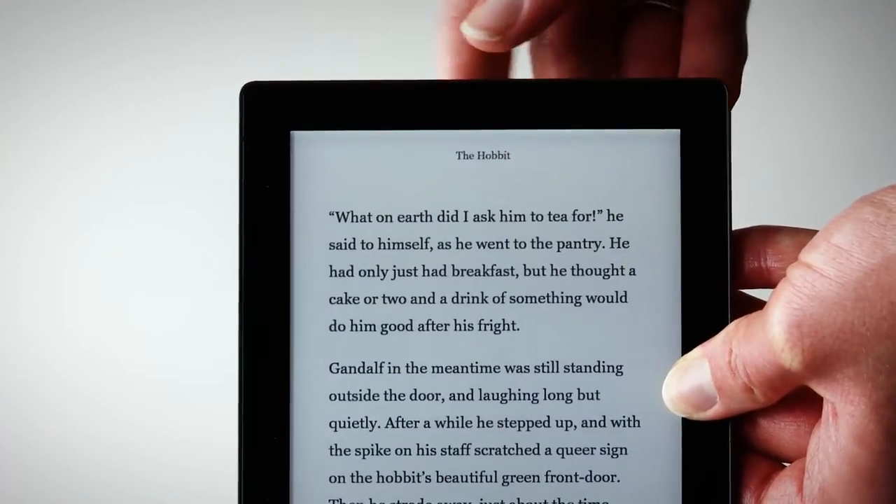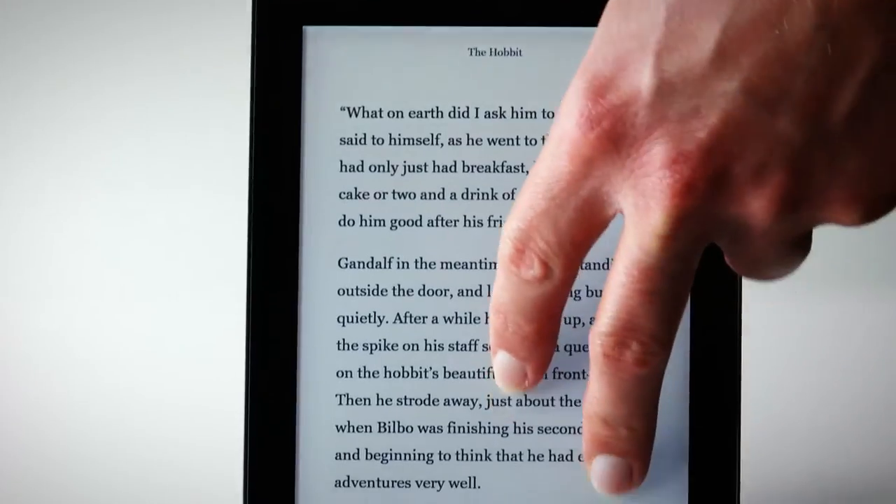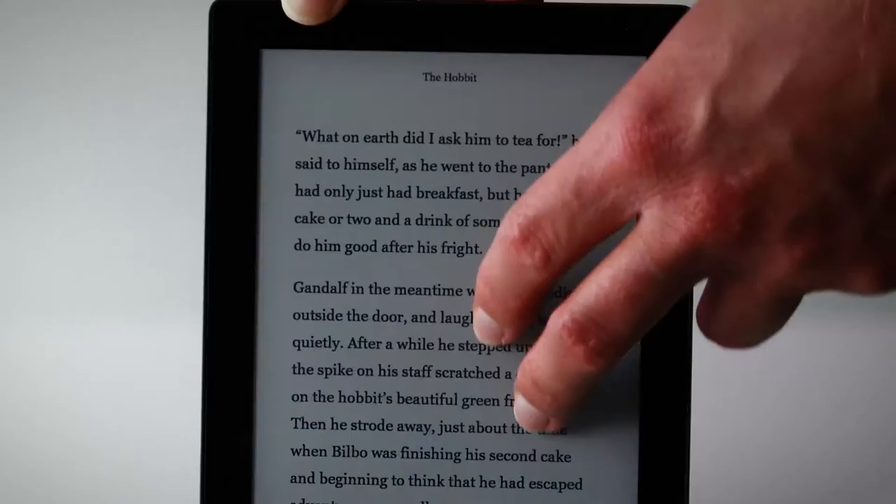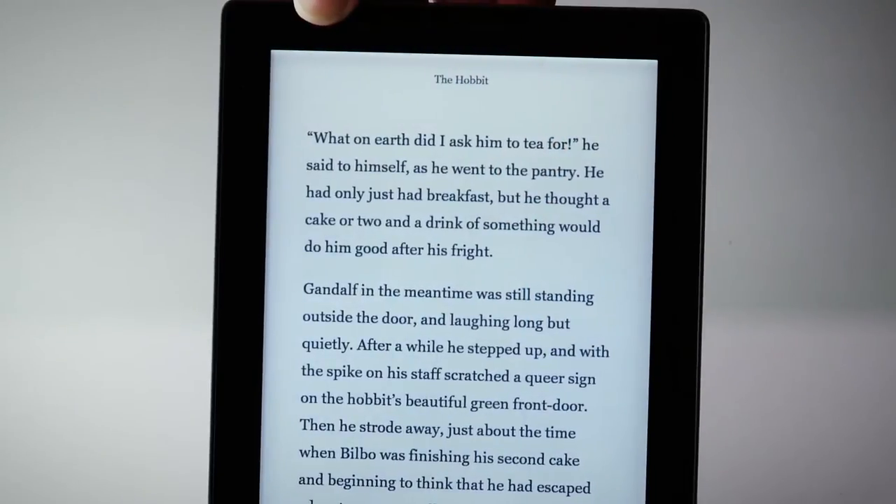It comes with a light. All you need to do is press the button on the top and then you can adjust it depending on how dark the situation is. It claims to be the best front-facing light on the market and first impressions are that the light is pretty good. It's evenly spread across the page and does make the reading experience more pleasant in dark conditions.